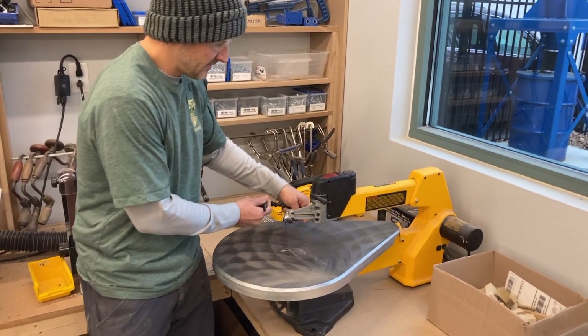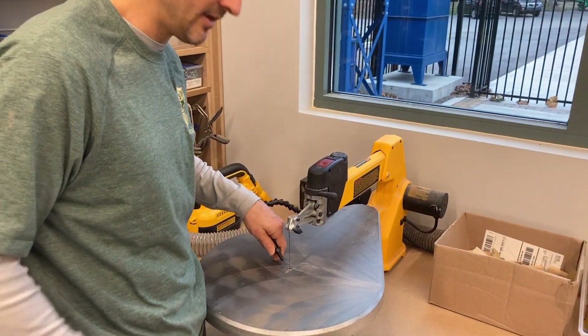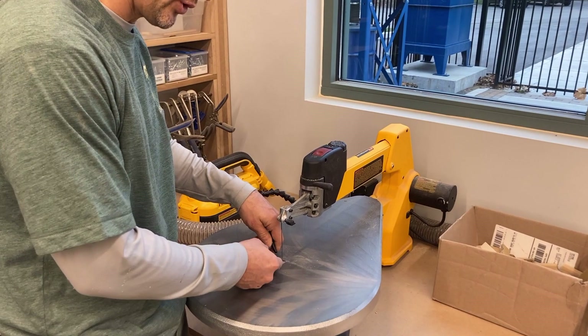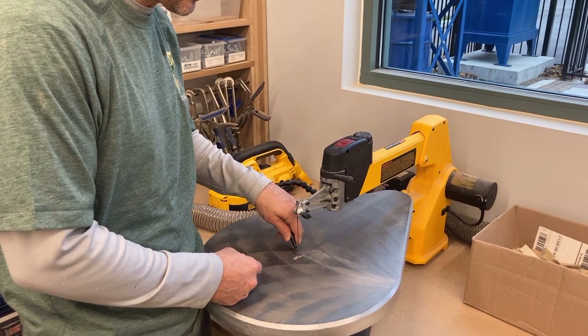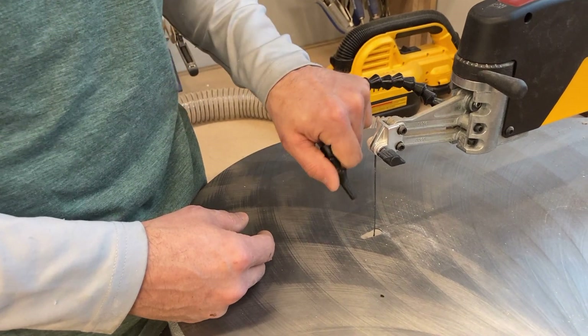This little piece here helps blow off the dust, because if you're following a line when it's sawing through, you get a buildup of sawdust and you can't see your line. So this helps blow the sawdust away from your workpiece. You can move it and set it however you need.